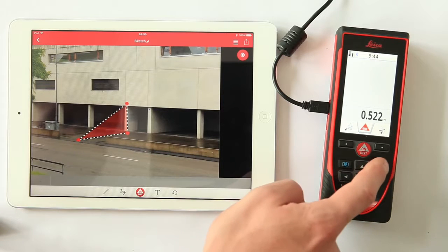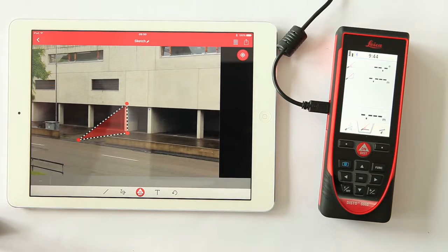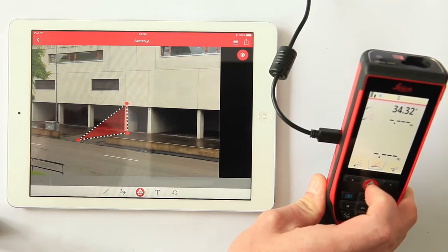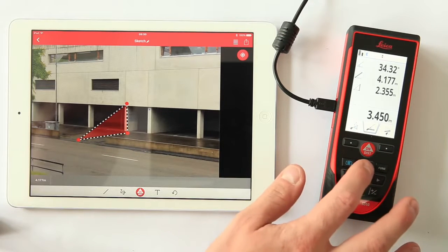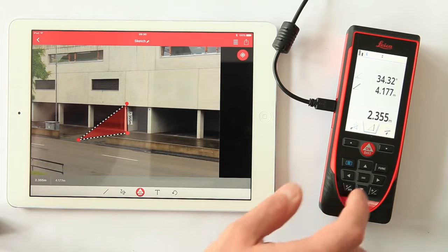Go to the Function menu and start the Smart Horizontal function on the Disto S910. Take your measurements of the building. The Disto automatically calculates all the other values. Now you can scroll to the value that you want to have in your sketch. The value displayed in the main line can be sent to the app by pressing the Equal button.